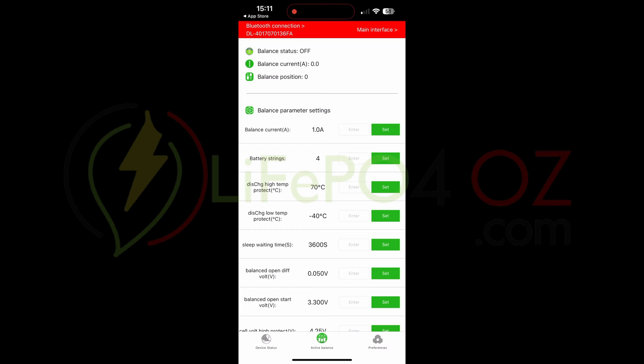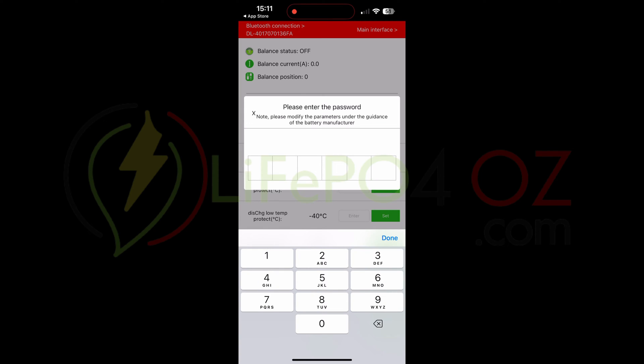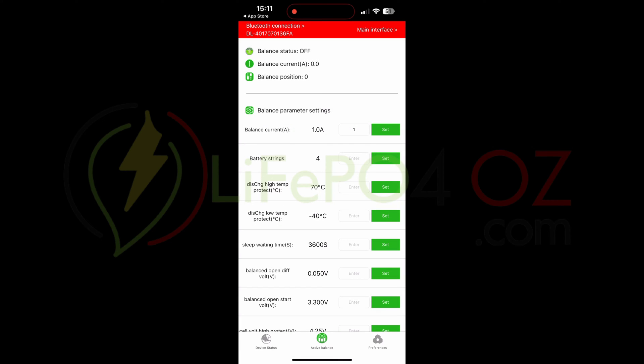When you first log in, you should see a screen like this. On this device it's already set up with 1 amp as the active balancing amperage. If it says zero, simply go in, type '1', and hit Set. The first time you change a setting, you'll need to enter the password, which is by default '123456'.